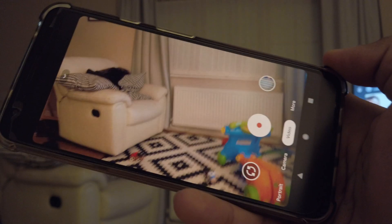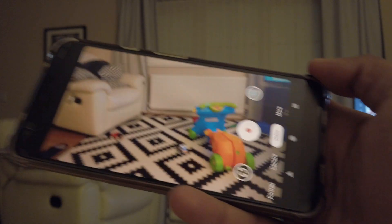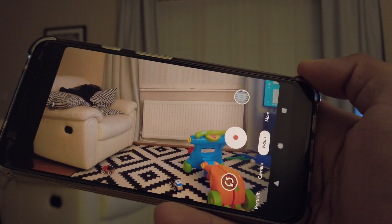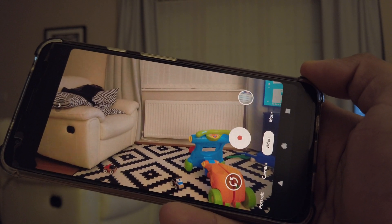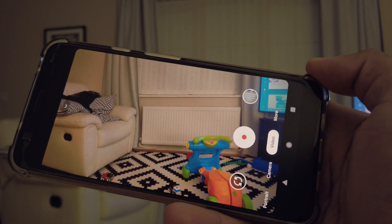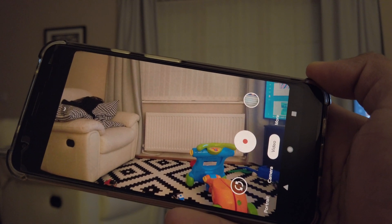If you own a Pixel you'll have had like a million bugs by now — that's just the way it is. I don't recommend anyone buys a Pixel; they're extremely buggy phones. In this video I'll be showing you how to get rid of the hiss or high-pitched noise that has happened as a result of the latest update.